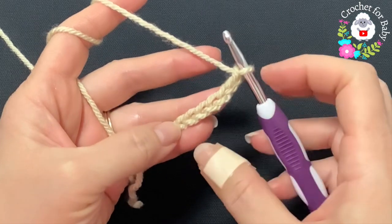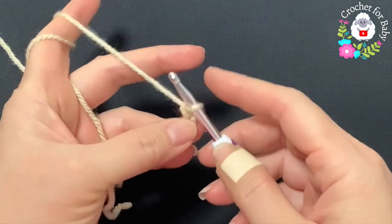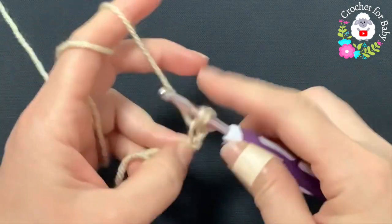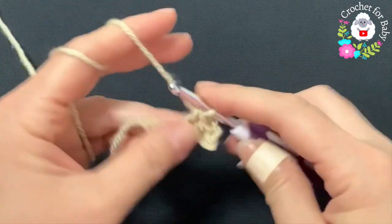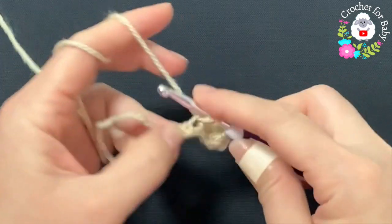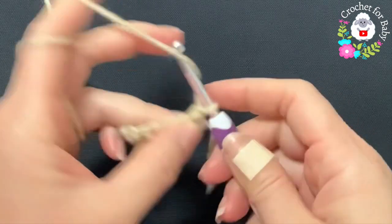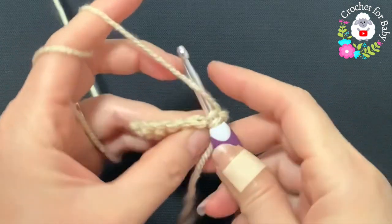To begin, the first thing we're going to make is the brim. I have seven chains — if you want your brim wider, go ahead and add more chains; if not, take away chains. To begin, on the second chain from the hook I'm going to make a single crochet, single crochet into the next chain, and so on until I have six single crochets.